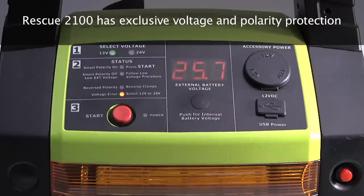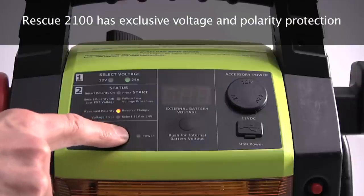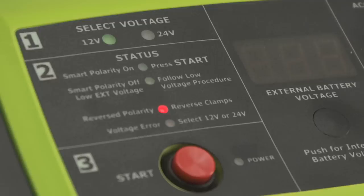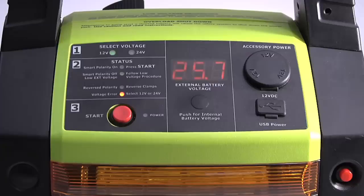Quick Cable's exclusive voltage and polarity protection prevents the unit from engaging when the unit is connected incorrectly, either through reversed polarity or incorrect voltage setting.